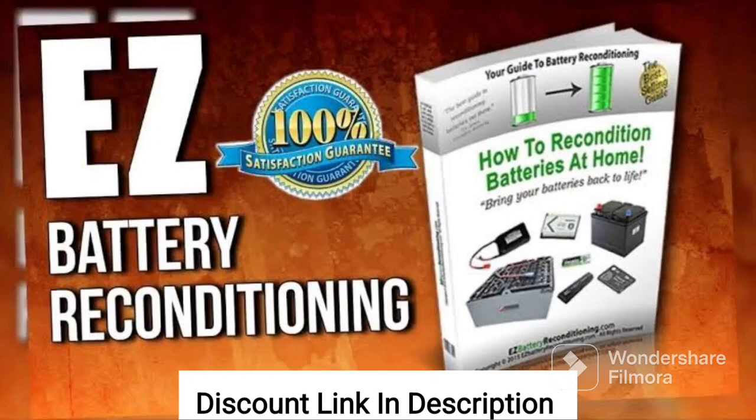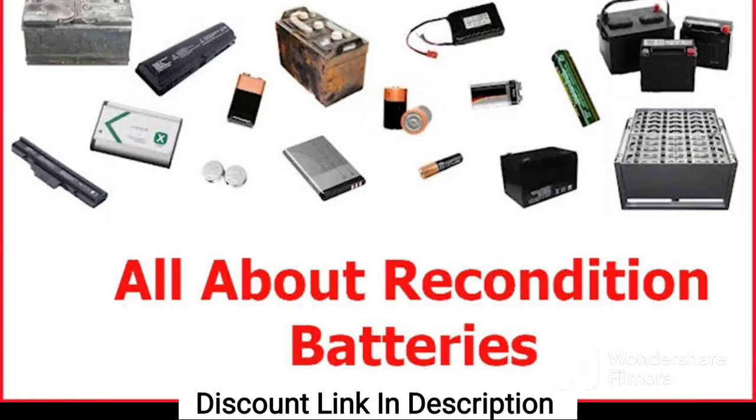One of the things that I love about the new battery reconditioning course is how comprehensive it is. The course covers everything from the basics of battery reconditioning to more advanced techniques. This has helped me become more confident in my abilities and has allowed me to tackle more challenging battery reconditioning projects.